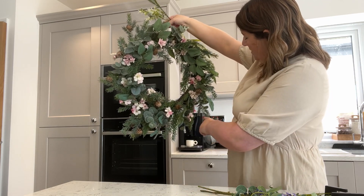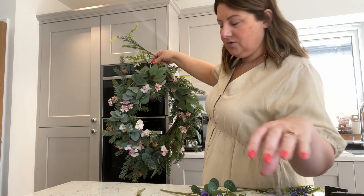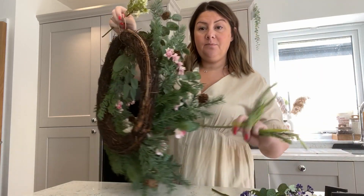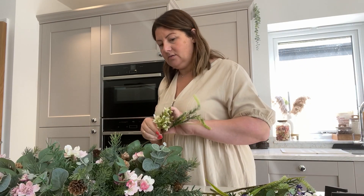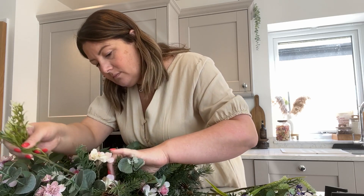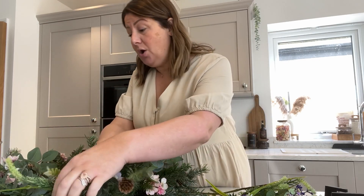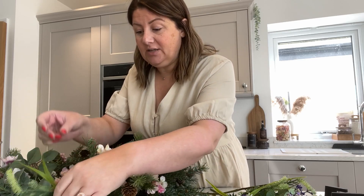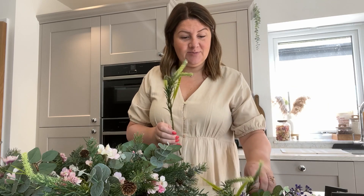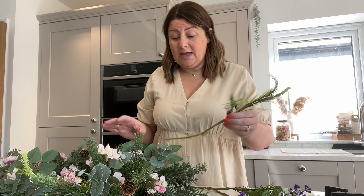How many of those have I got? I've got a few, so I could dot them out. I've got four in total, so I think I'm going to pop them equally around. This is such a good way of making your own really, and doing it on the cheap. This wreath I actually bought from TK Maxx and it was in the Christmas sale.